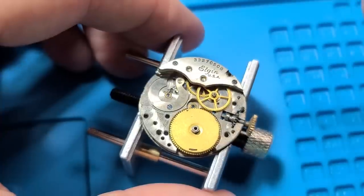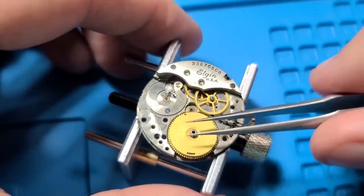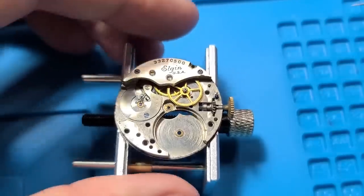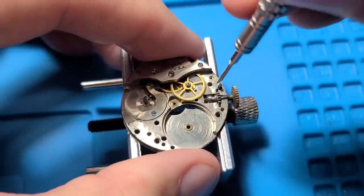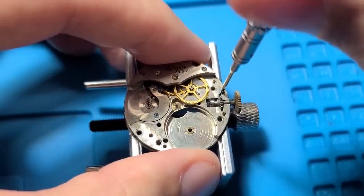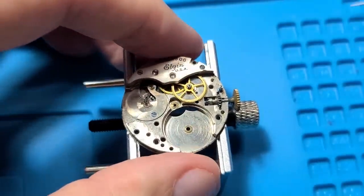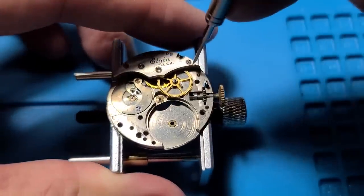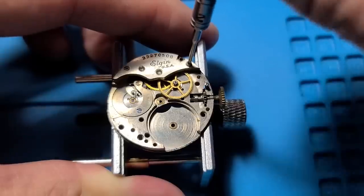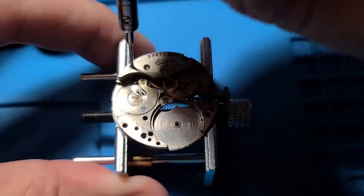Next we can remove the center wheel and the mainspring barrel — we'll open that up in a few minutes. And I'm attempting to get this setting lever screw out. It's engaged with the setting lever on the opposite side, and I just can't seem to move it. I'm afraid to put any more pressure or really bear down on it — everything in here seems to be just kind of gunked up. So I'm going to move on to the train wheel bridge. This one covers the fourth wheel and the escape wheel.